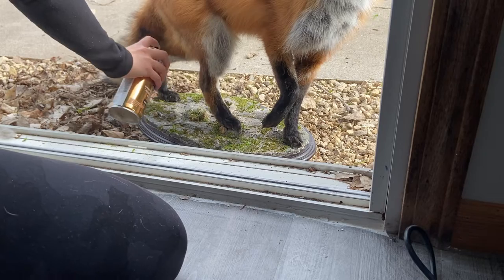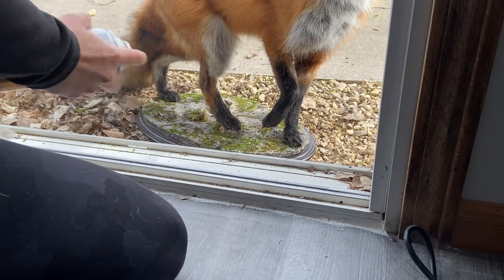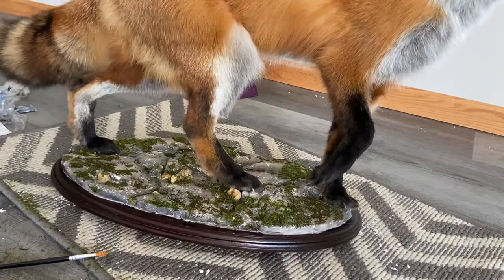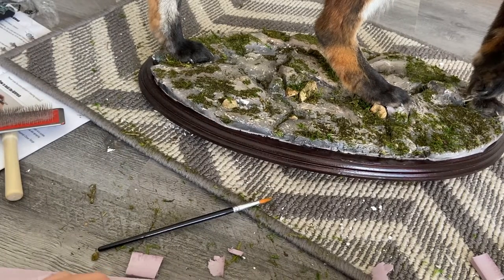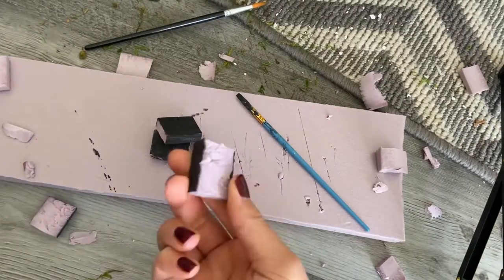Once everything was completely dry I would clean up the wood once again and spray everything once more with the varnish. I then finished up with adding some foam pads under the board, as the wires and the bolts from the fox's feet created some bulk under the base and I had to balance it out.